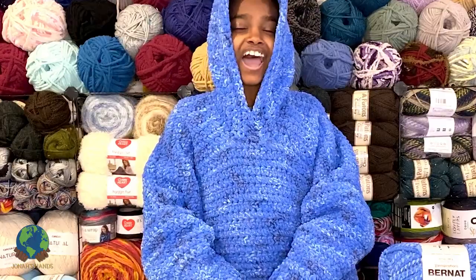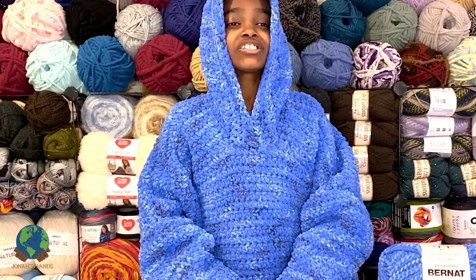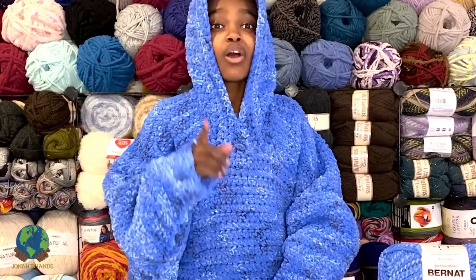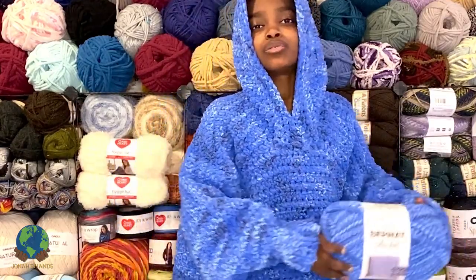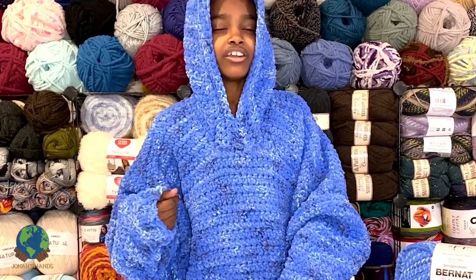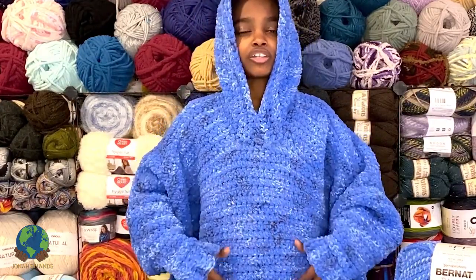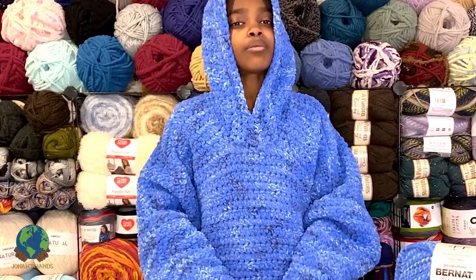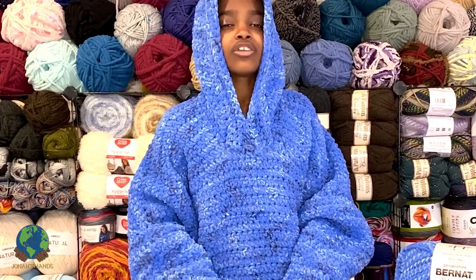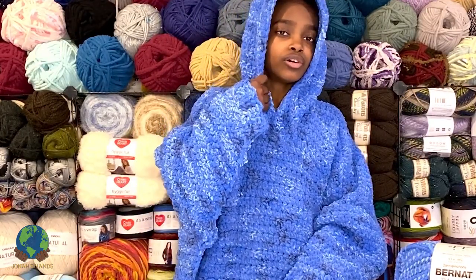I hope you enjoyed today's show-and-tell on the Bernat crochet blanket hoodie. This is such a fun project, and there are so many more benefits to Bernat Blanket yarn. Bernat Blanket Twist is machine washable and dryable — perfect for something getting lots of wear and tear. It's also super customizable: make the sleeves longer or shorter, the body longer or shorter, and sew it up with crochet slip stitch, single crochet, mattress stitch, running stitch — any stitch you'd like.